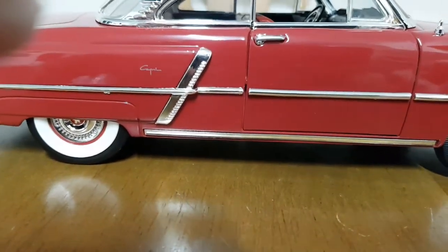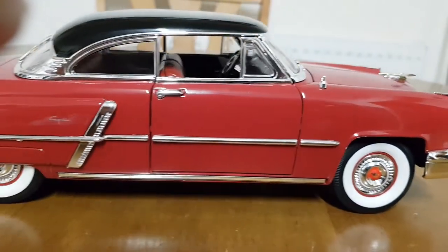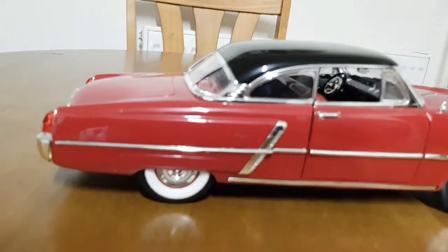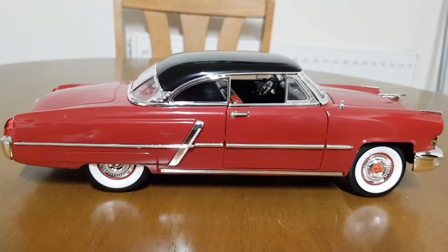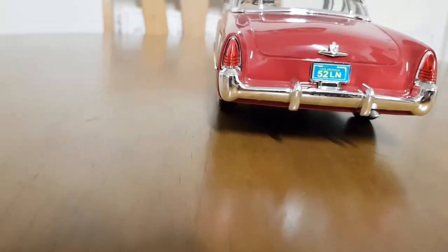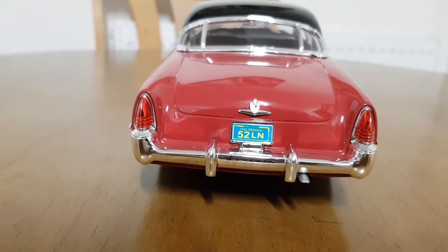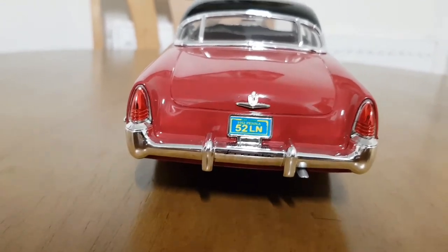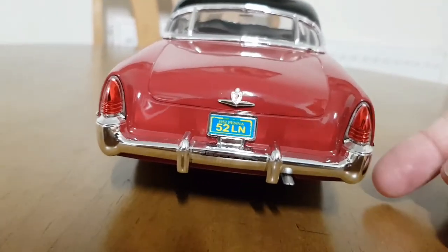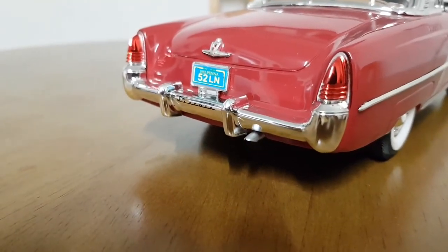There's a slightly large gap on this side, but as far as I'm aware they have a 317 cubic inch V8. I don't know masses about this particular Lincoln. It doesn't have an opening boot, and the rear lights look like they're painted, but they've done pretty well — you wouldn't really notice until you look really close.